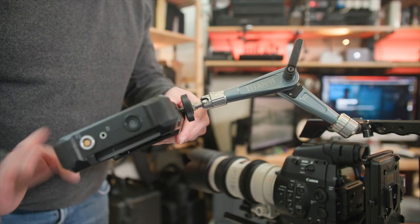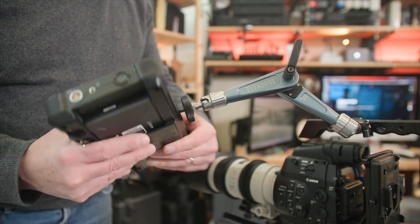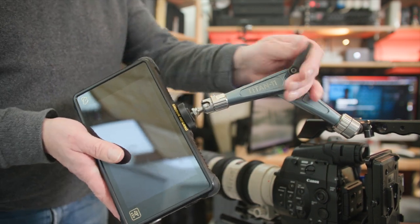So I don't have to do this, I'm going to fit a rod to this end of the Titan Arm and a receiver to my monitor.